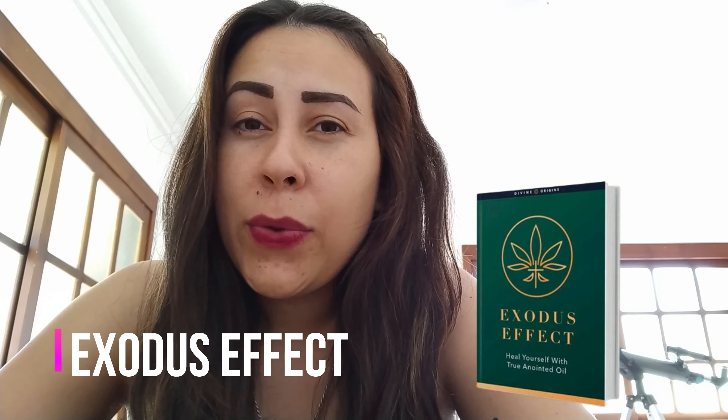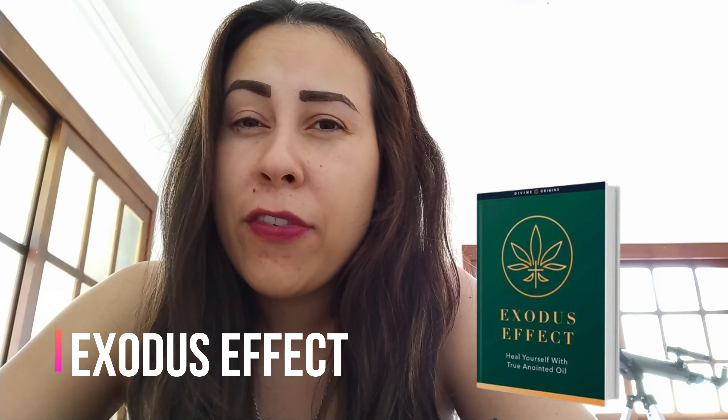Hi everyone, how's it going? My name is Aline and welcome to this review about the Exodus Effect. Probably you have heard about this before, but either way, if you haven't, stay tuned until the end of this video because today I want to explain to you what the Exodus Effect is. I also want to get you guys into some important alerts and info that you need to know before you make your purchase.